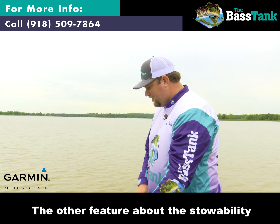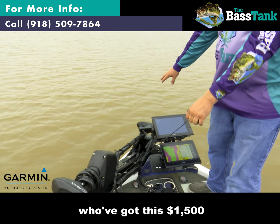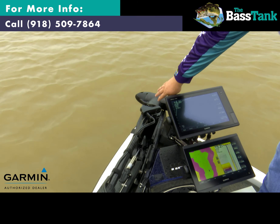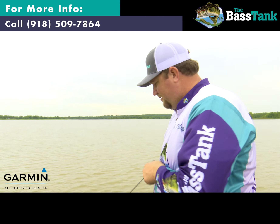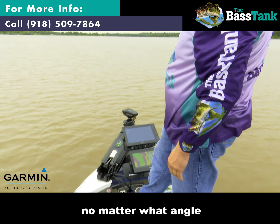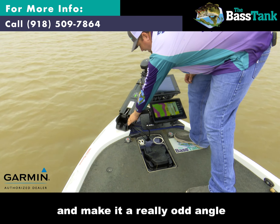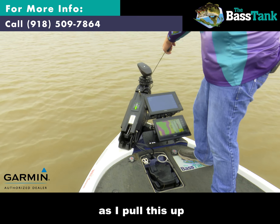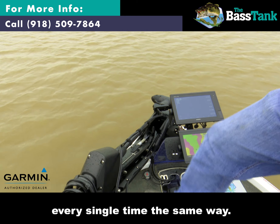The other feature about the stowability that is just amazing: for all us LiveScope guys who've got this $1,500 transducer mounted right here — that have broken it or seen other people break it by stowing the trolling motor improperly — no matter what angle I have this trolling motor at, as I pull this up, it automatically stows back in place every single time the same way.